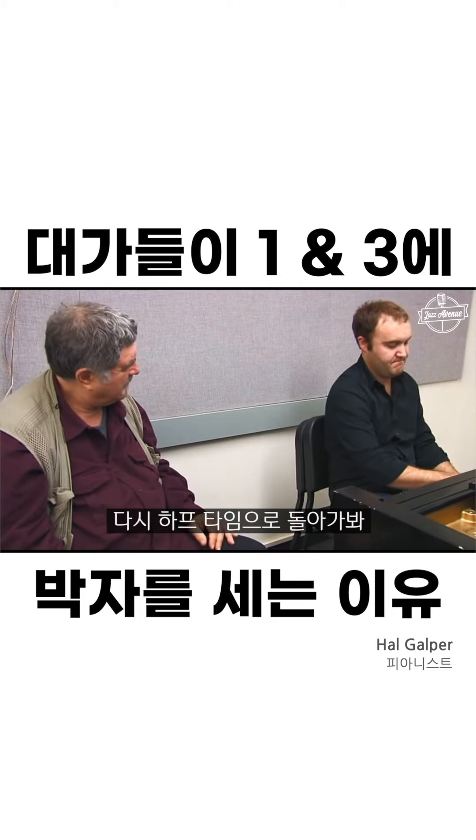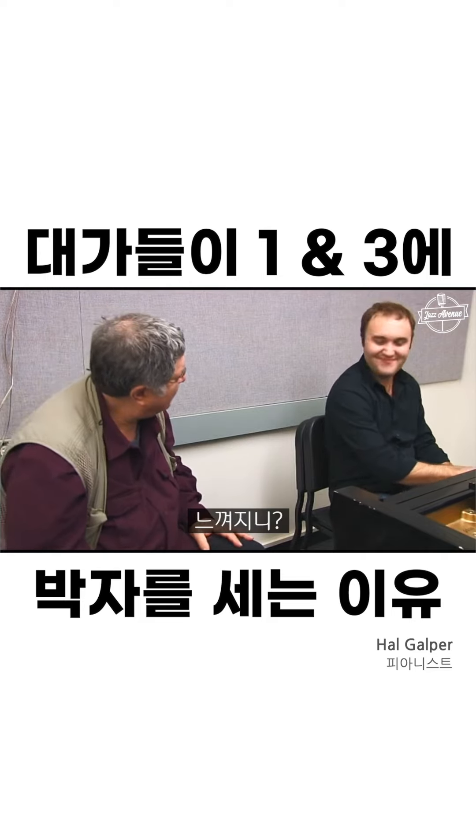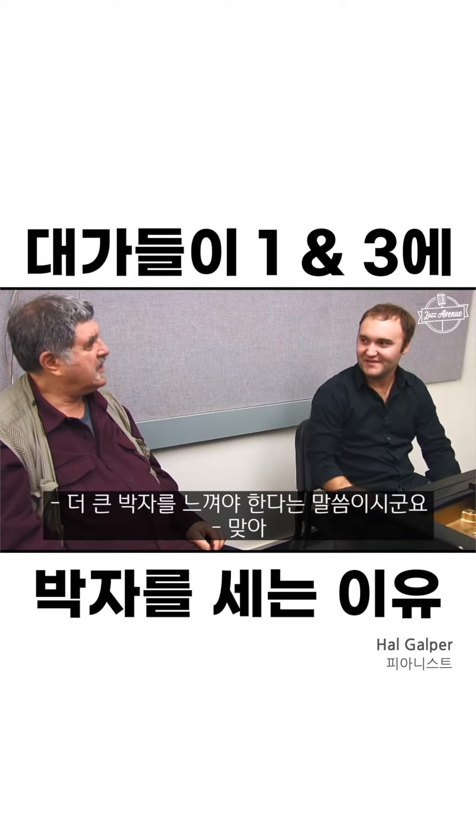Now back to the halftime. Feel it? Much smoother, right? So I got to feel the bigger beats. Yes.